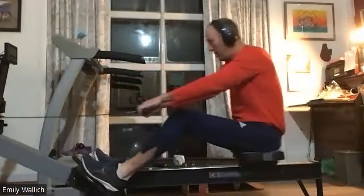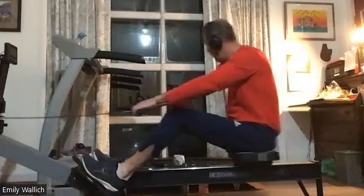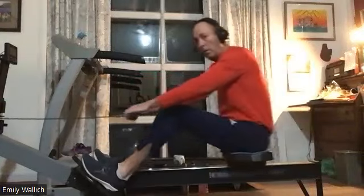Here we go. And as some of you may have noticed, when we get down there to about 69 minutes gone, there is a section where we're doing legs, then legs and layback, and then legs, layback, draw.